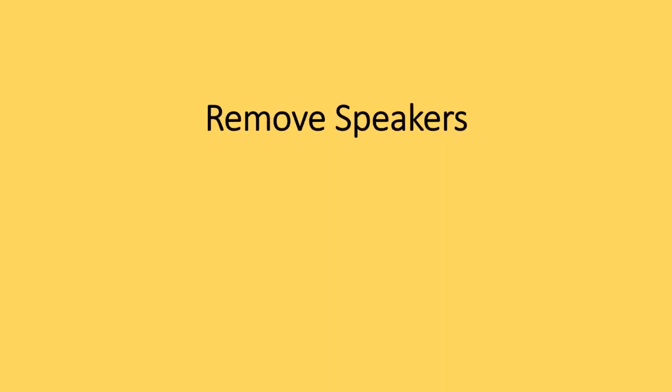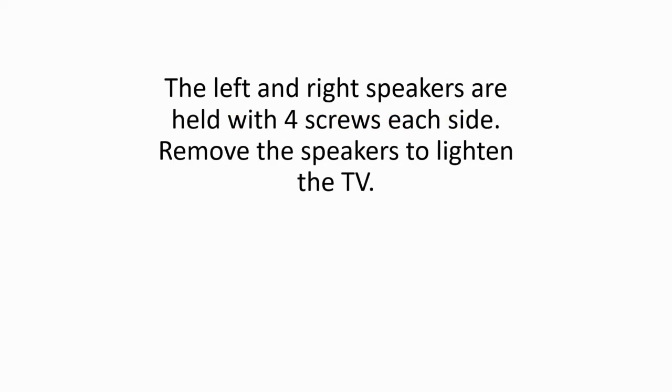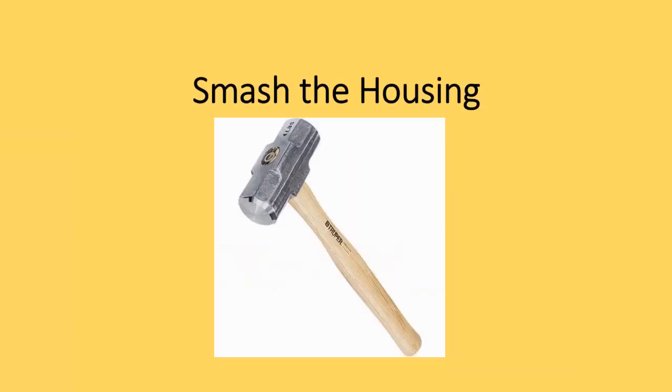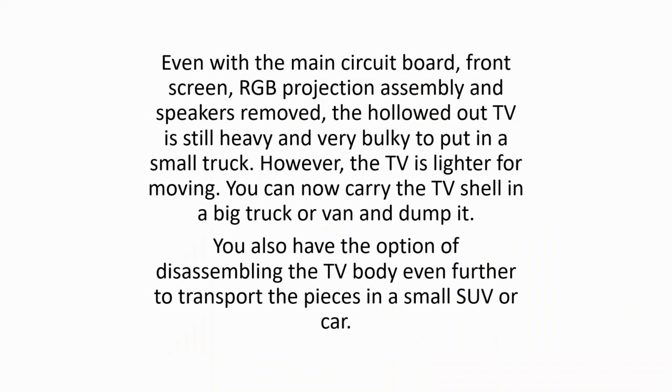Remove speakers. The left and right speakers are held with four screws each side. Remove the speakers to lighten the TV. Smash the housing. Even with the main circuit board, front screen, RGB projection assembly and speakers removed, the hollowed out TV is still heavy and very bulky to put in a small truck. However, the TV is lighter for moving. You can now carry the TV shell in a big truck or van and dump it. You also have the option of disassembling the TV body even further to transport the pieces in a small SUV or car.